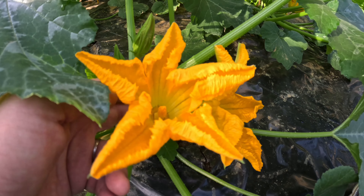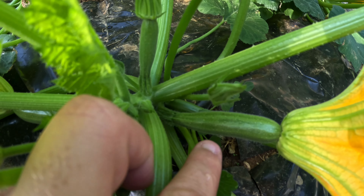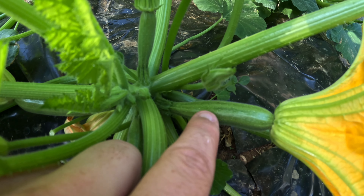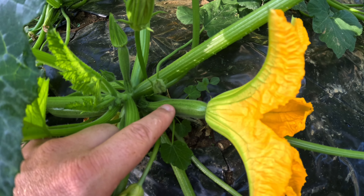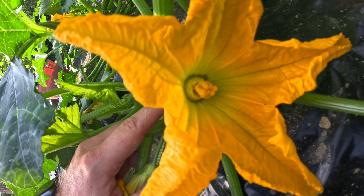Next we're going to look for the female flowers. You're going to see the fruit and then you're going to see the flower. So in this case we're going to see the zucchini and then the flower. That's the flower that we want to pollinate.